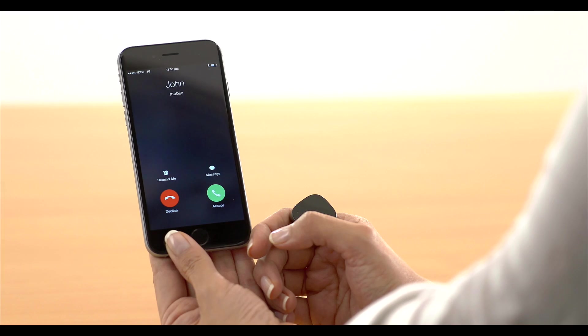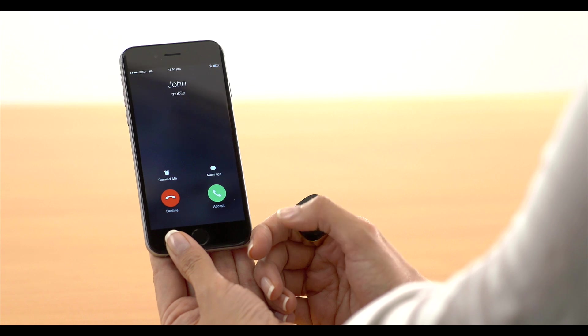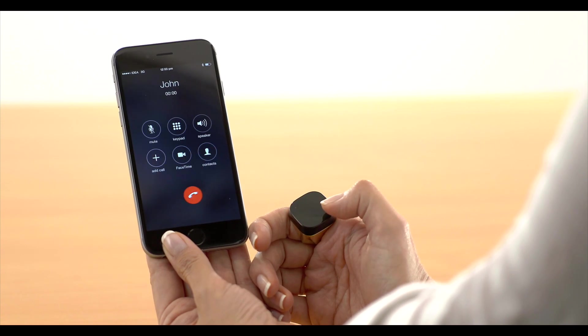Here is another cool thing. Just swipe left and reject the call. If you swipe right, you can accept the call.